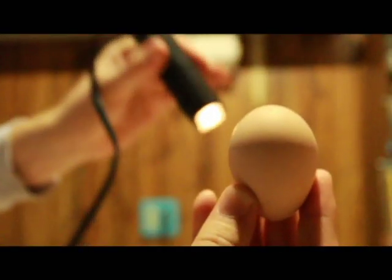This one here definitely has some movement — you can see — there we go. Oh, there we go. I always wonder if it's the light that makes them move. They get scared, maybe. I'm not sure.